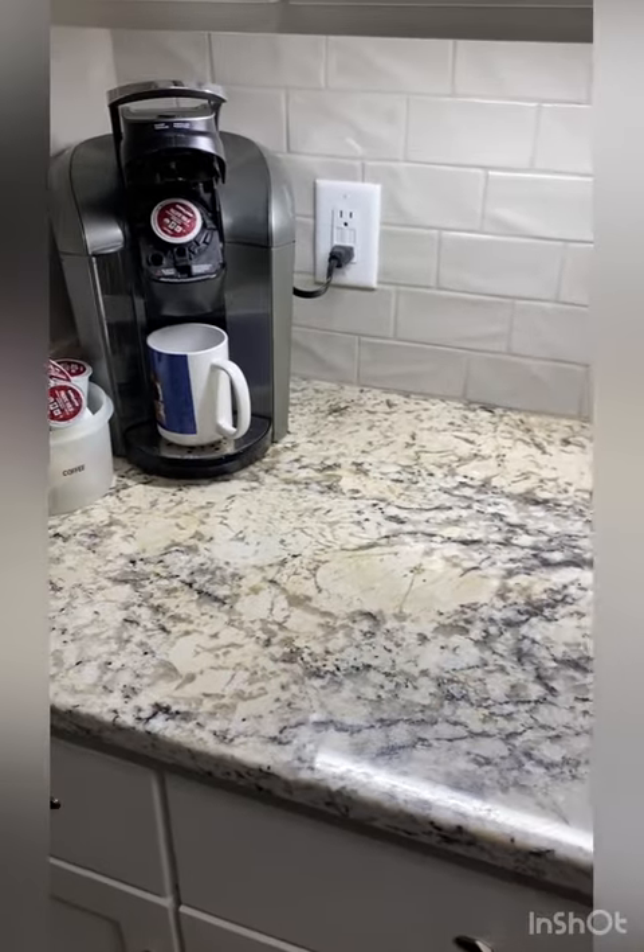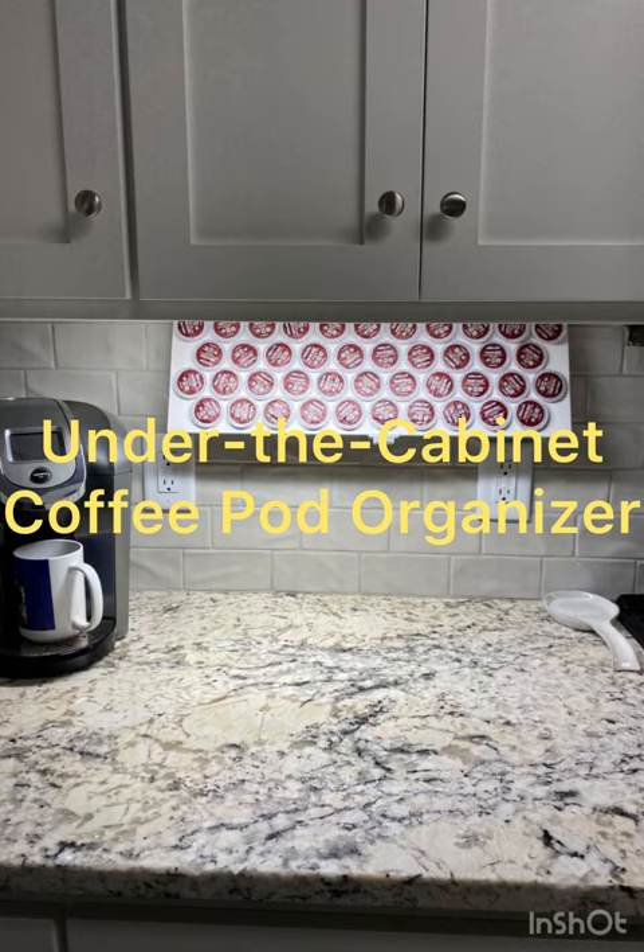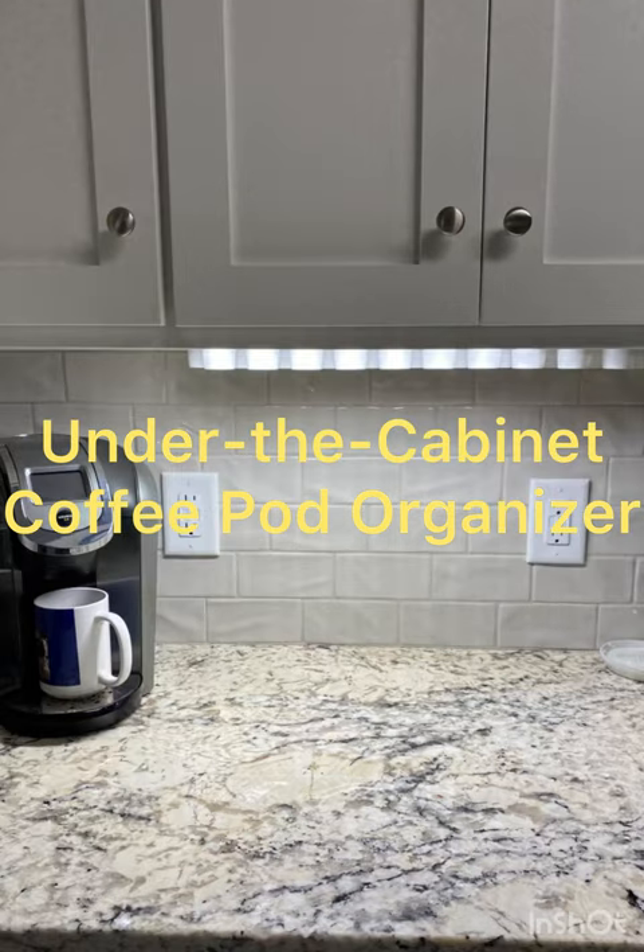Our under-the-counter coffee pod organizer is designed to flip up and virtually hide your coffee pods, making them invisible. This frees up a lot of counter space and drawer space, making your kitchen more organized.